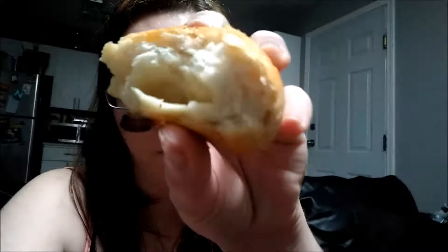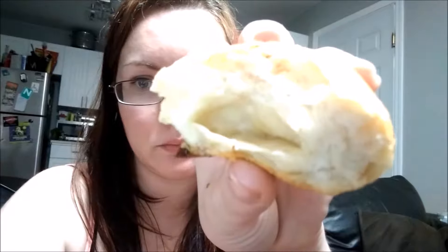Maybe I should have put more cheese — you can definitely taste a little bit but it's mostly empty inside. Overall the dinner roll is a success, but if you want more cheese you might have to reheat it and add it yourself.